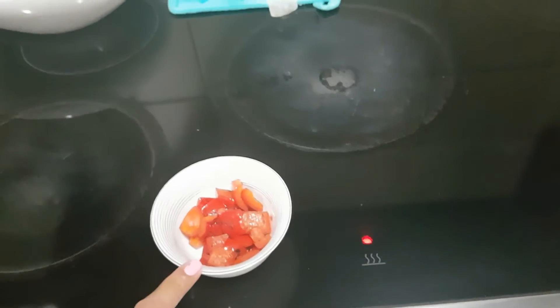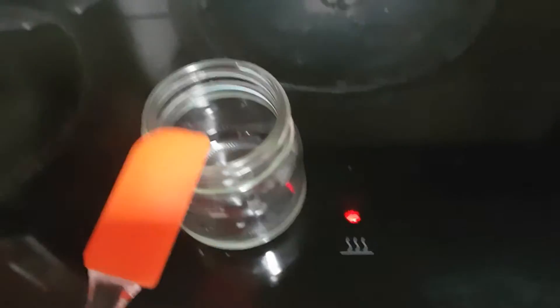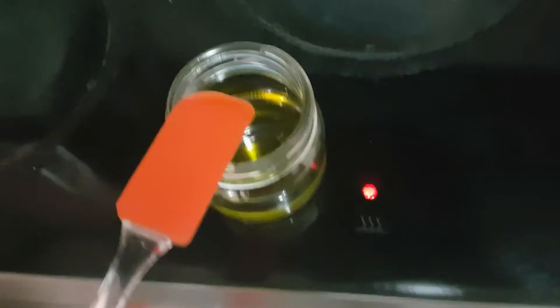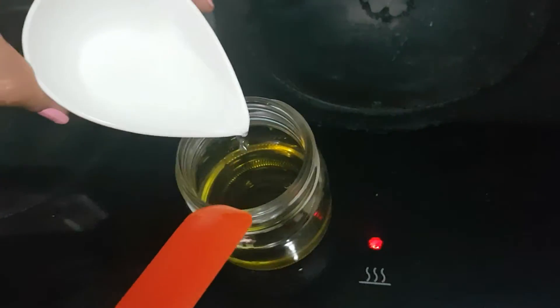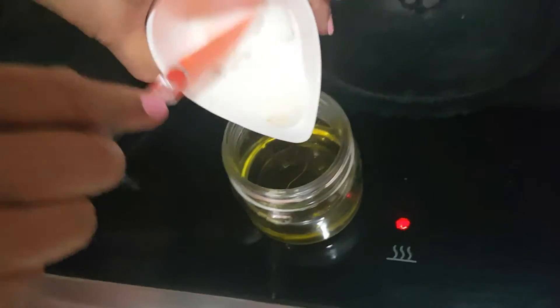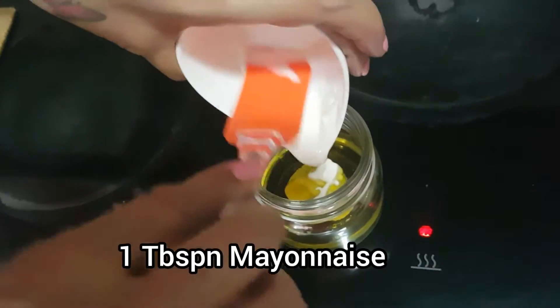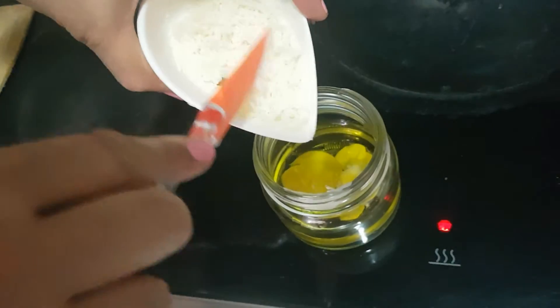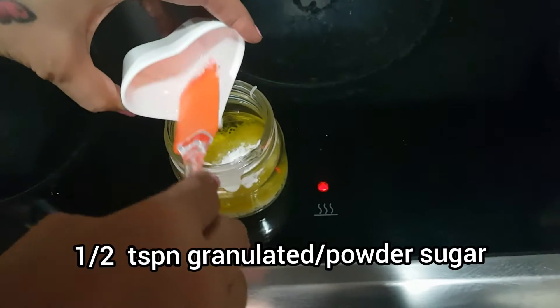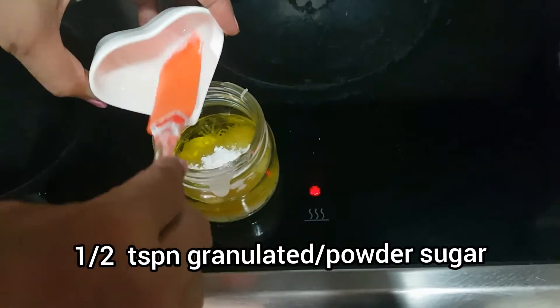Now we will make a simple Italian dressing. Take a mason jar and add one fourth cup of extra virgin olive oil, 1.5 tablespoons of white vinegar, 1 tablespoon of mayonnaise — this is optional — and 2 tablespoons of grated Parmesan cheese. Next goes half a teaspoon of granulated sugar or powdered sugar, whichever you have.